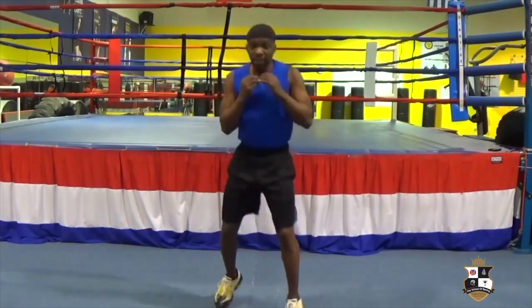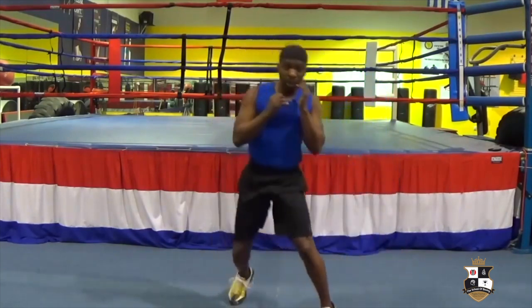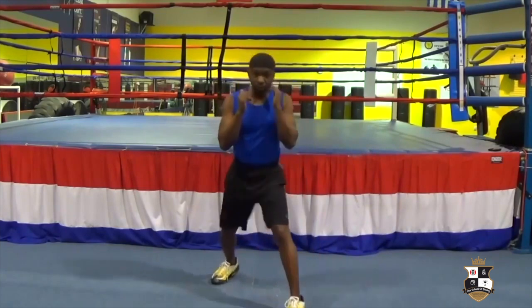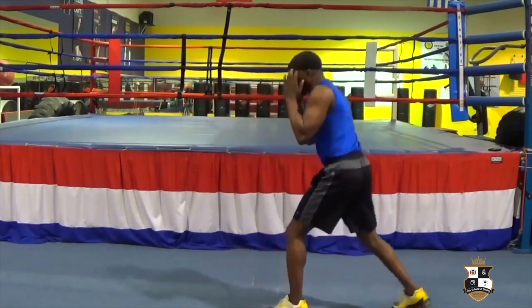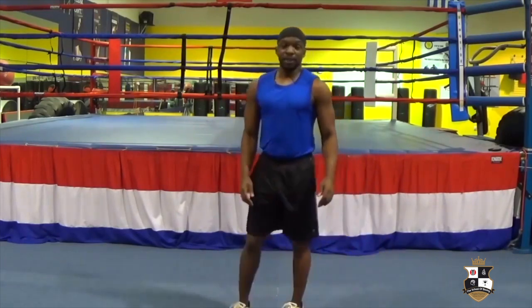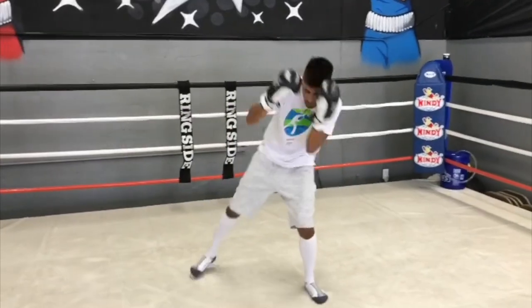In fast motion it looks like this — boom, around, here, boom, head around, get up under the shot, get up under that right hand and break it.